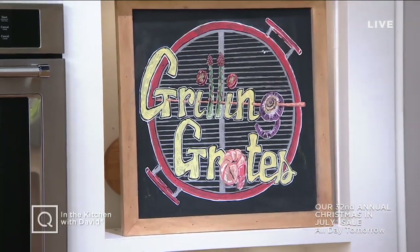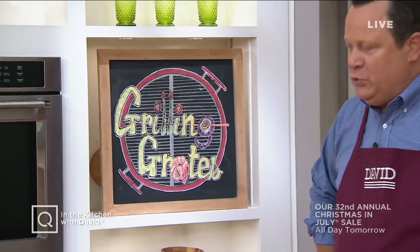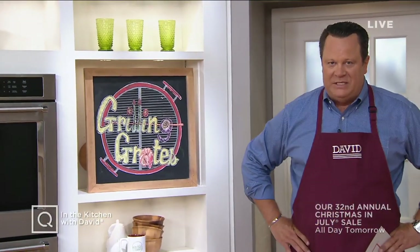Well, it's Grilling Greats and we are grilling up some delicious fruit tonight that is already getting smoky and fabulous. We're going to be making some really delicious lemonade for you tonight. Welcome to two big hours of In the Kitchen with David. Great to have you shopping with us.